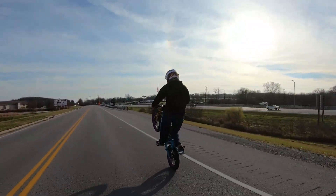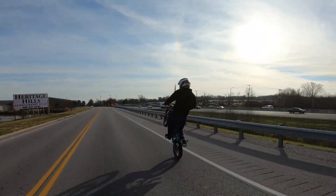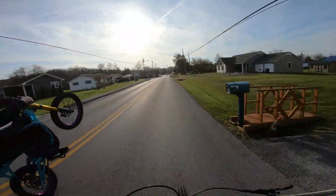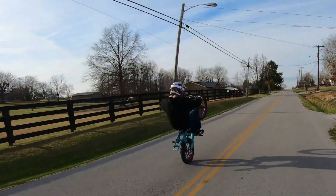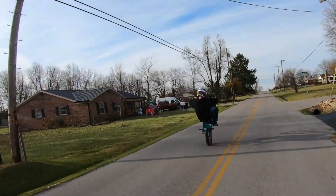Oh yeah, that's a beautiful shot — God, this is cinematic. Absolute menace to society. The subscribers are getting content they didn't know they wanted but that they deserve right now.